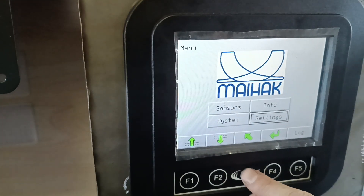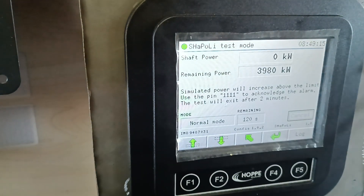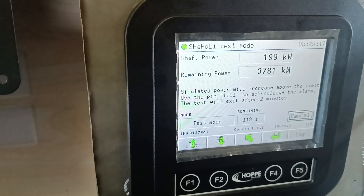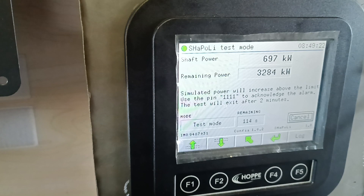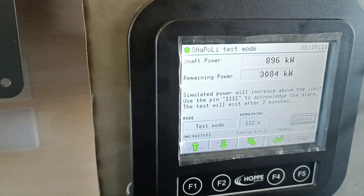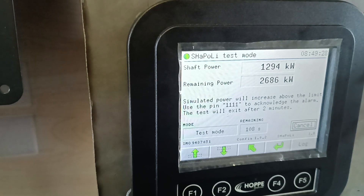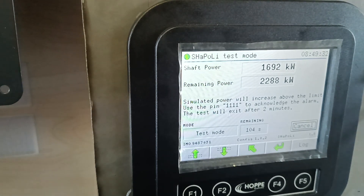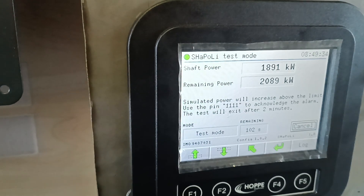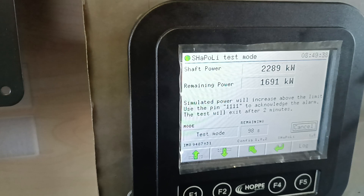Now we will perform a test mode. This is now simulating power. The alarm should raise over 3980. You will get a pre-alarm first — it will give out one beep, meaning we need to take a look at the situation. Afterwards, when we are exceeding, it comes red and there's a full alarm, which we will see in one minute.